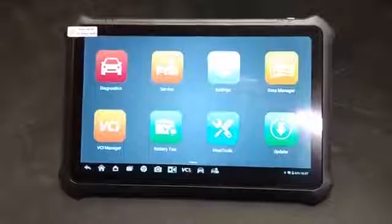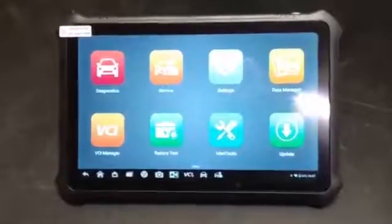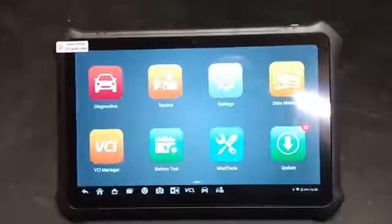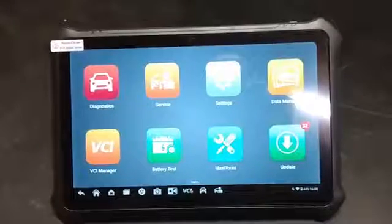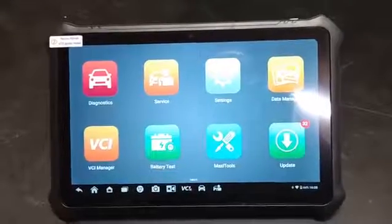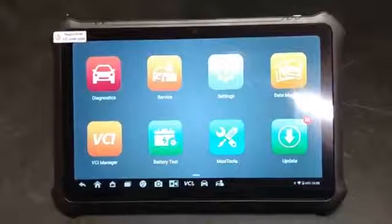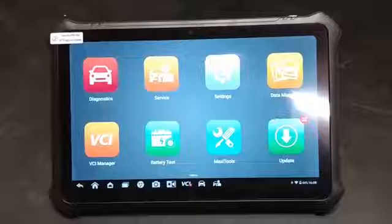The neat thing about topological mapping is that it allows you to actually have a map on the screen of all the modules on the vehicle, which for modern vehicles with 10, 20, or 30 modules can really be helpful when you have communication issues between modules.